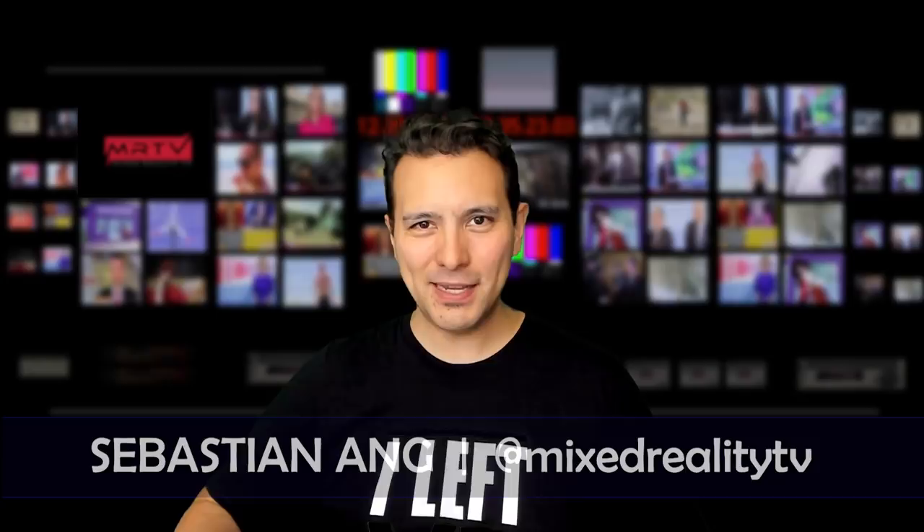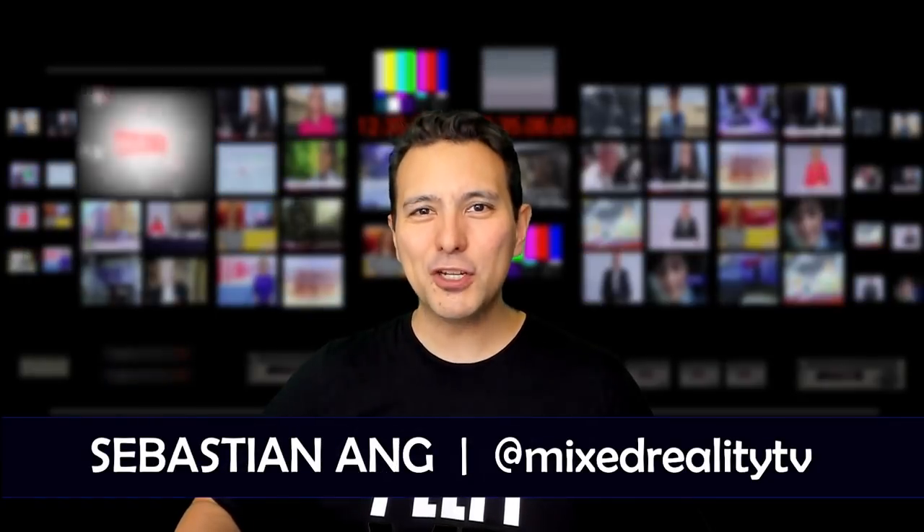Hi, and welcome to MRTV. My name is Sebastian Ang. If this is your first time here, and if you're just as excited about the Oculus Quest and VR in general, and if you appreciate independent reviews, then subscribe to this channel now and click on the bell button so you don't miss anything.